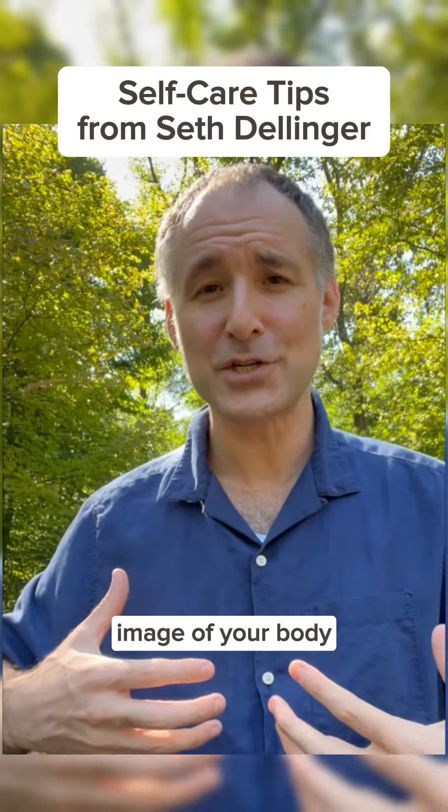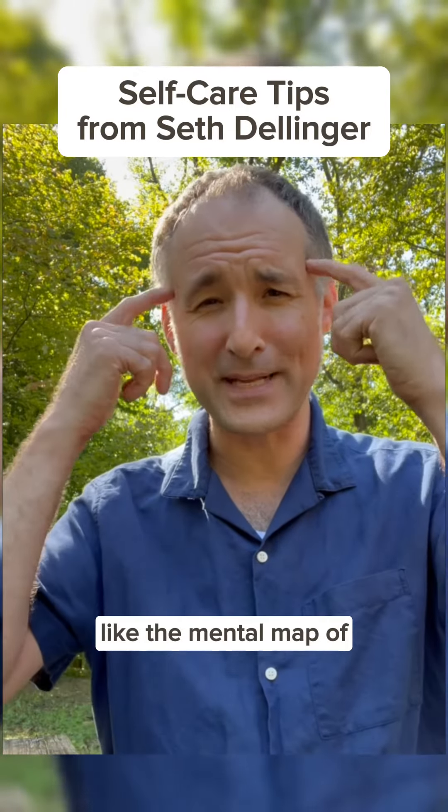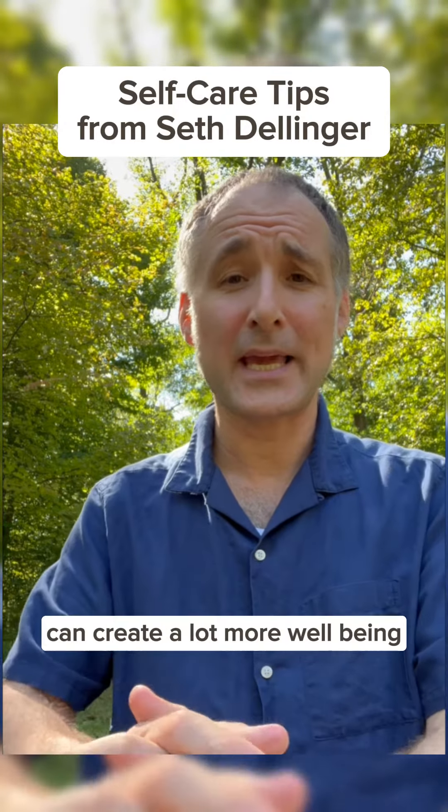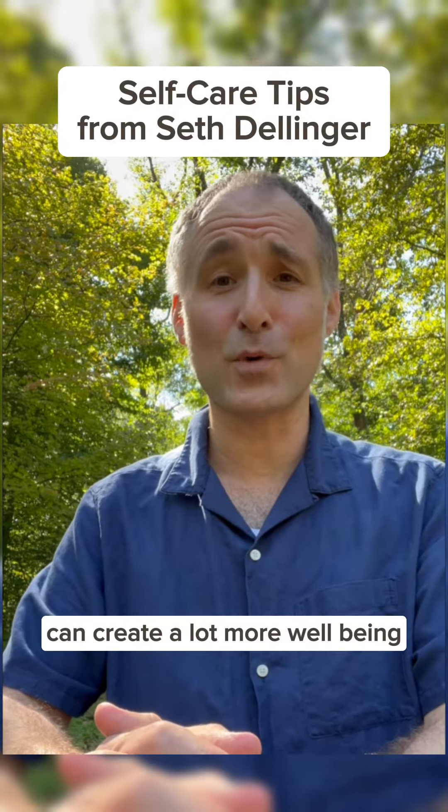Getting clearer on the image of your body — the mental map of your body and its movement — can create a lot more well-being.